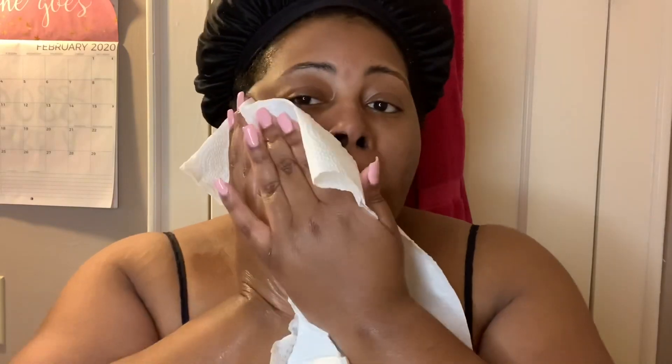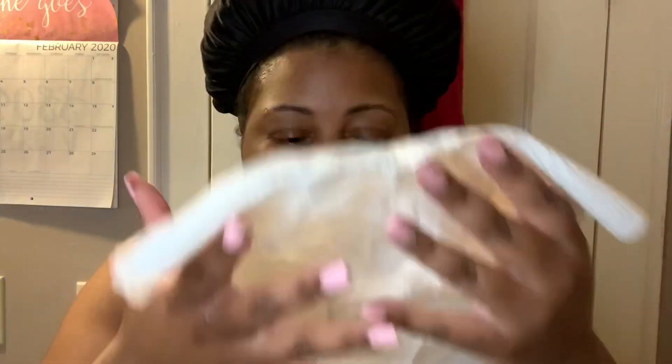You can use a bath cloth or towel, but you want to make sure it is thoroughly cleansed in your washing machine, and that it's washed with a product you know for sure won't break you out. I'm not saying your hand towels aren't clean, but you could have a reaction to the detergent you're using to clean them.